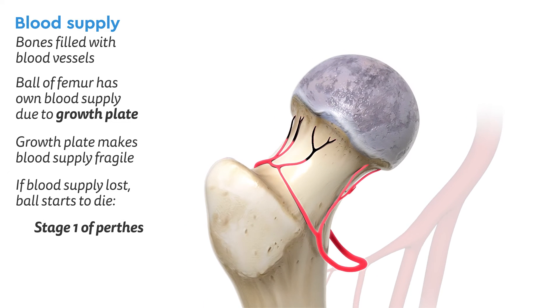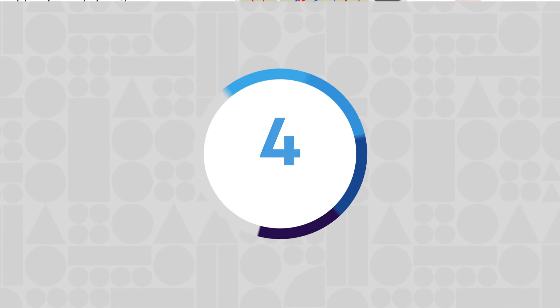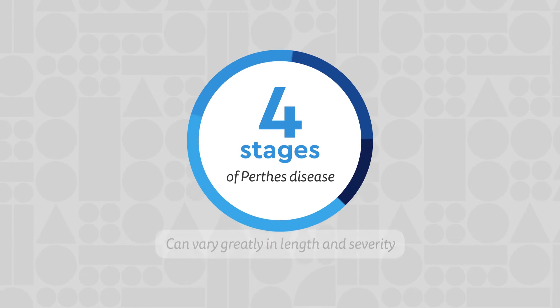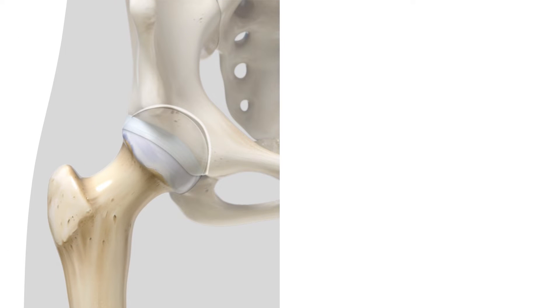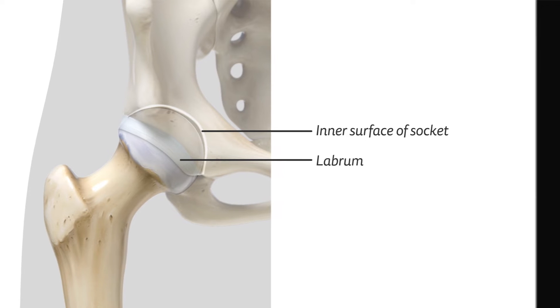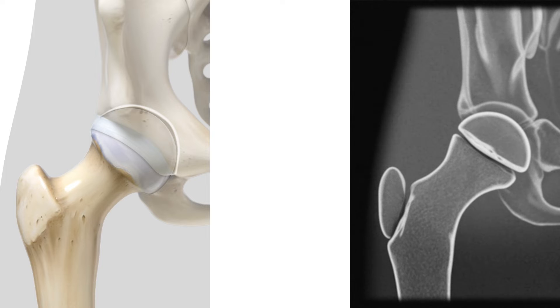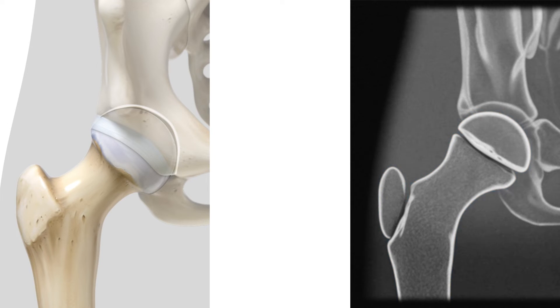This is stage one of Perthes disease. The rest of the femur is not affected since it has its own blood supply. There are four stages of Perthes disease, which can vary greatly in length and severity. The diagram to the left shows the femur within the socket with the inner surface of the socket highlighted. The labrum can be seen hugging the ball. On the right is an x-ray view. Remember that some parts of children's bones are still made up of cartilage, which doesn't show up on x-rays — this is why children's bones look so strange on x-rays.